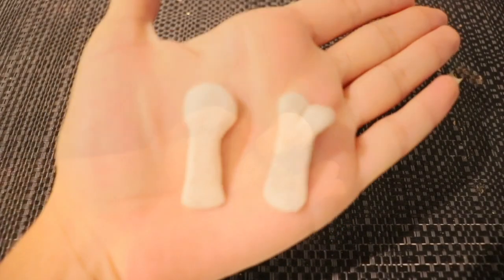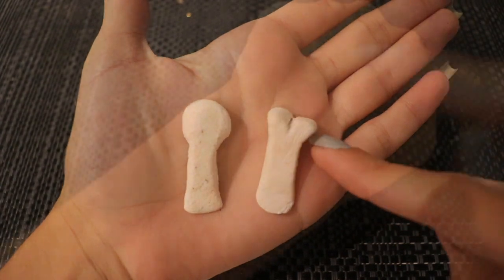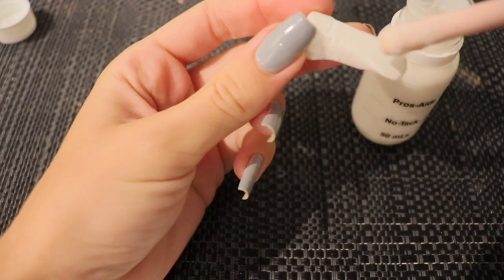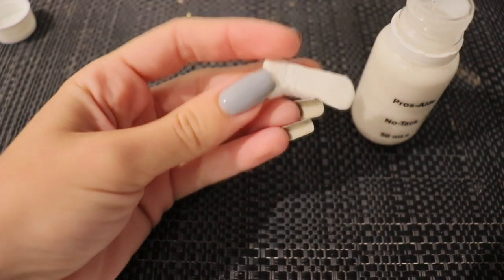The first thing I did was make two bone shapes — one that was completely round and the other had two bulbs on each end. I used white polymer clay to mold them, and then I'm going to get Pros-Aide No Tack and put some of that at the bottom of the bones I made.